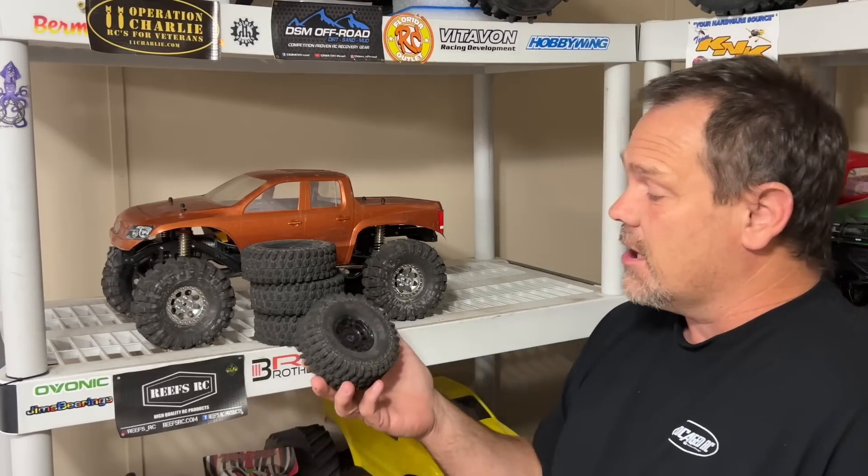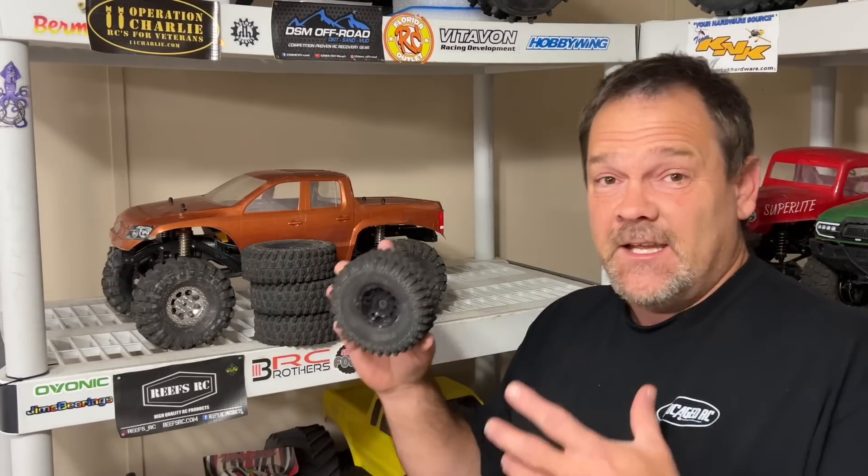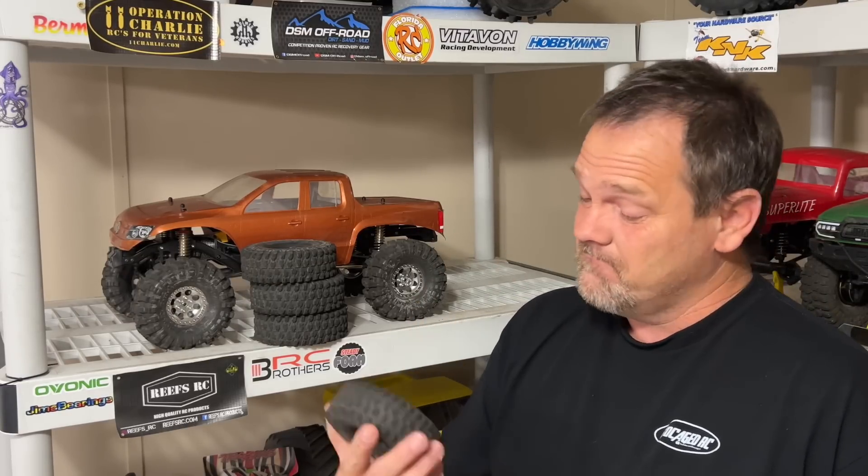Gentlemen, it's time for a tire test. We have the Proline Baja Pro X Predator Compounds, and the tires that came on the clone — these are Rocks Tire Super Swamper, basically their version of the Hyrax, made by Proline. We'll show both these tires to you and we're going for it. Let's see if these things can hang.